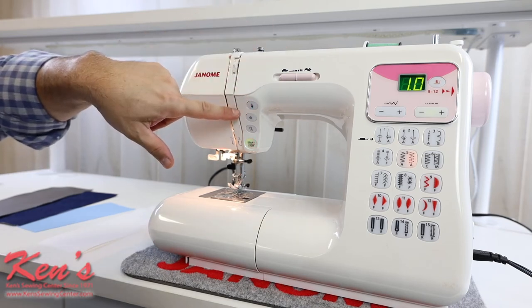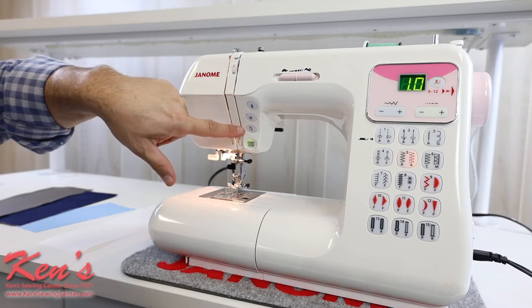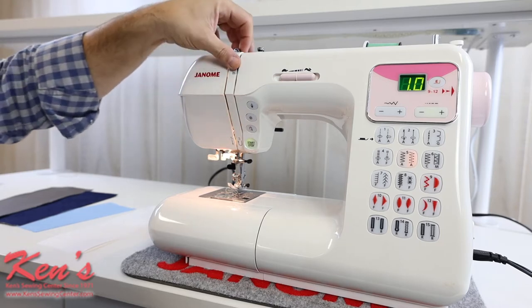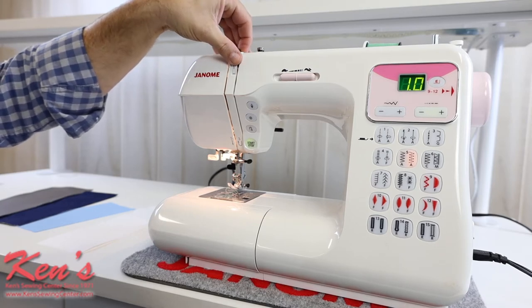It does have the auto lock feature that'll tie the stitch off underneath for me, and I do have reverse here. Tension is right here, easy in front of me. It will have an automatic setting if you want to use it, or you can override that and go to manual mode.